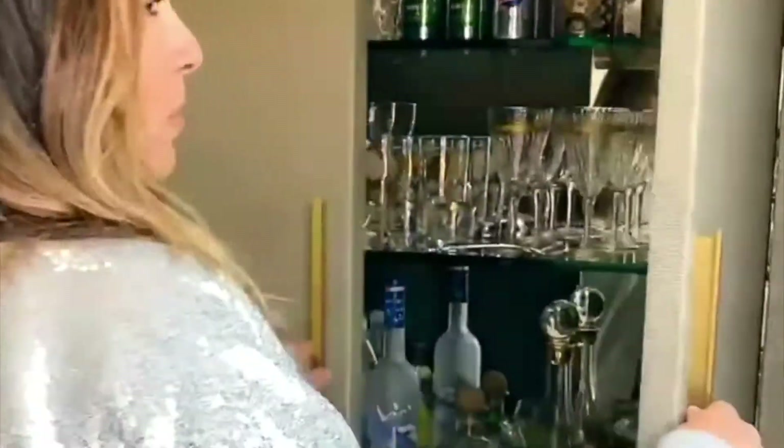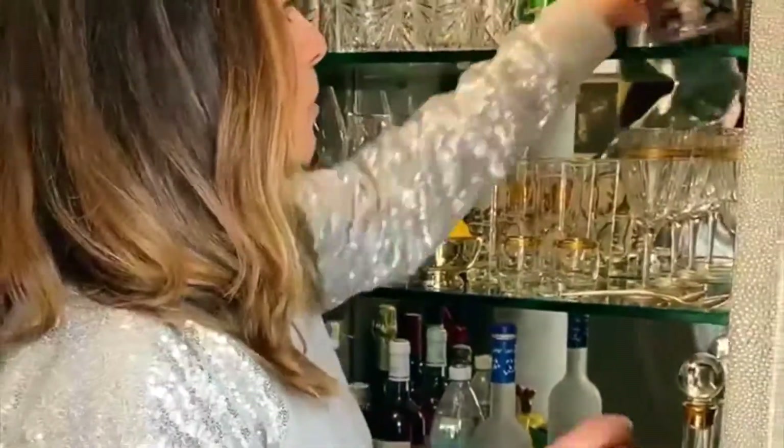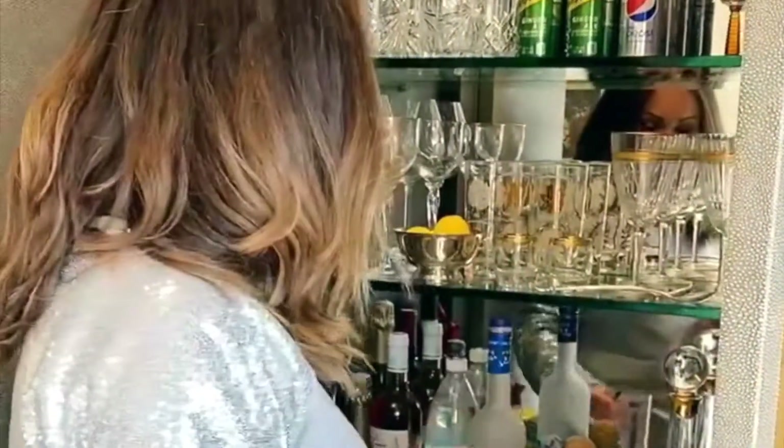It's the weekend and I love cocktails during the weekend. I'm going to show you how I make a Greyhound — it's one of my favorite drinks. Super easy. I don't like sugary or over-complicated cocktails so I keep it very simple. A Greyhound is just vodka with grapefruit juice.